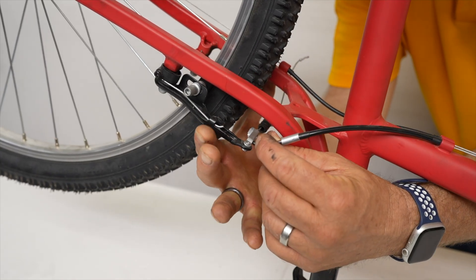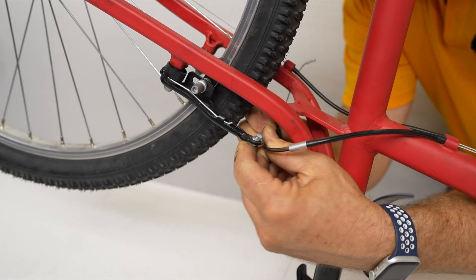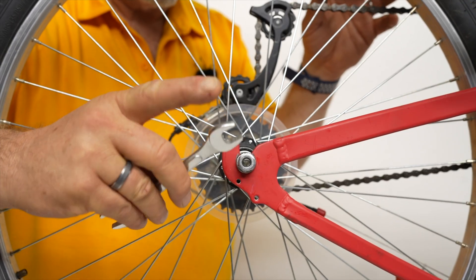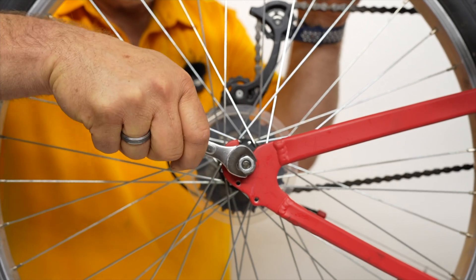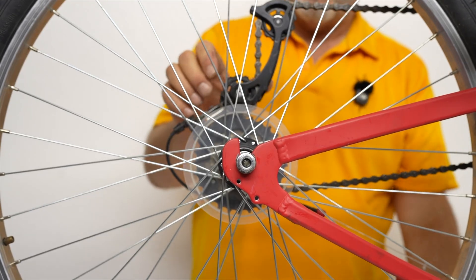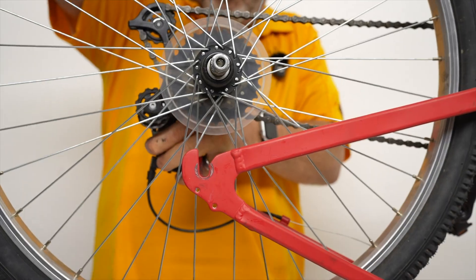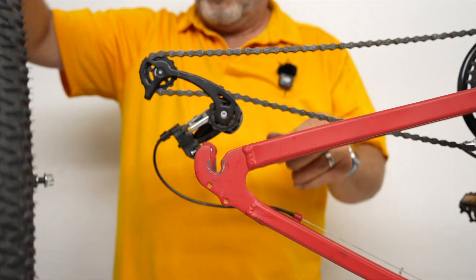To release the brake, squeeze the brake arms together and then lift the cable assembly out of the notch in the clip — that's how you free up the wheel so it can slide out. To loosen the nuts, make sure you have the right size wrench or it will damage the nuts, so get a good wrench or socket and loosen it up, giving it a couple of turns on each side. Now pull the derailleur back, hold it back, and lift out the wheel. Now we can let the derailleur go — and there's our wheel.